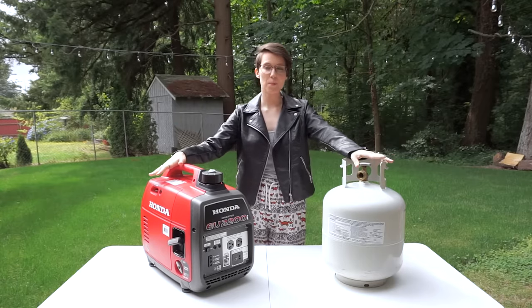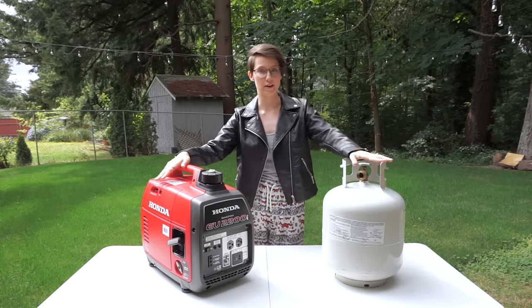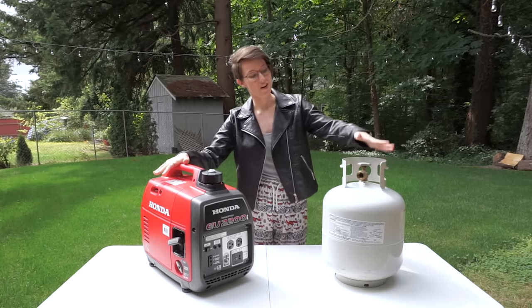Hello everyone! Today we are doing a propane conversion on our Honda EU2200i inverter generator so that we can run this off of this.